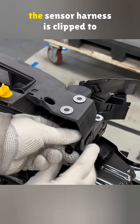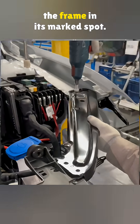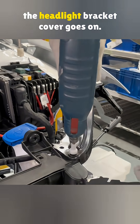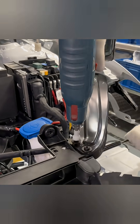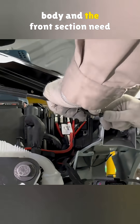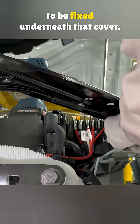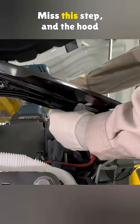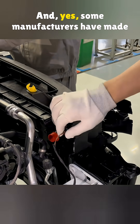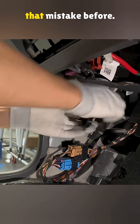Once the hood is opened again, the sensor harness is clipped to the frame in its marked spot. After the front section is assembled, the headlight bracket cover goes on. This part is important: the two pull cables from the body and the front section need to be fixed underneath that cover. Miss this step, and the hood might not open properly — and yes, some manufacturers have made that mistake before.